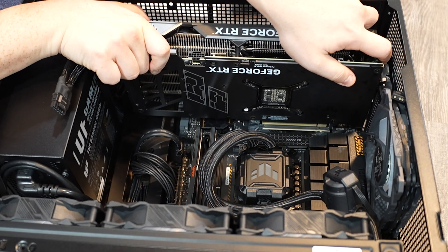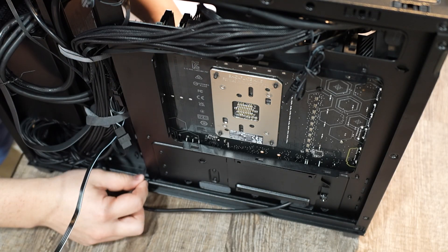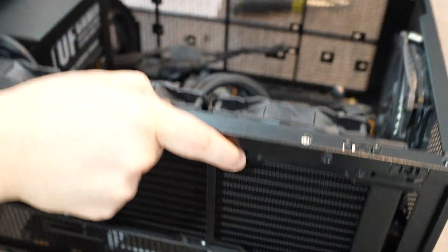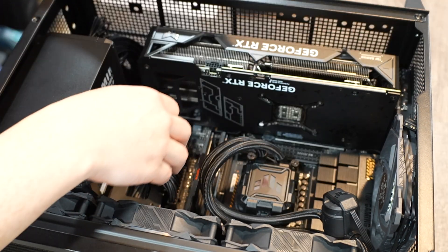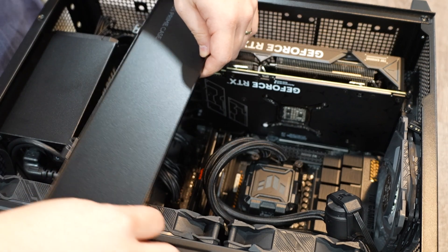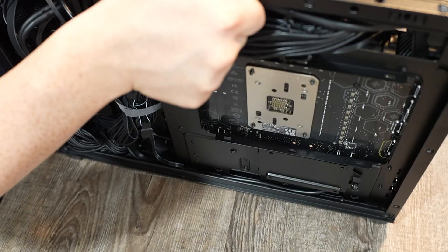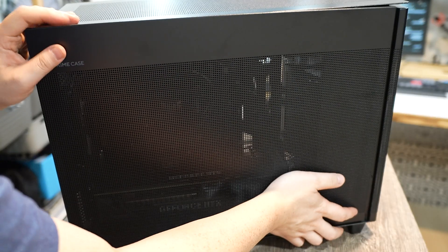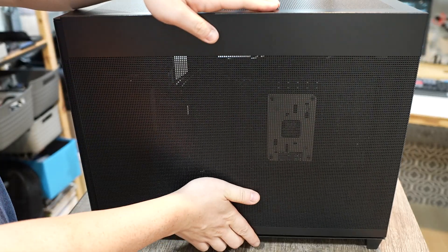I flip the case once more and lower the GPU to mount it onto the motherboard, wiggle it a little, connect the power cable, and use a screw to secure it. Then I put the side bracket onto the case to hide the cable mess near the power supply, put the front panel on, the side panel, and re-secure the top panel which wasn't properly secured. Then I close the other side panel and we're done — almost.